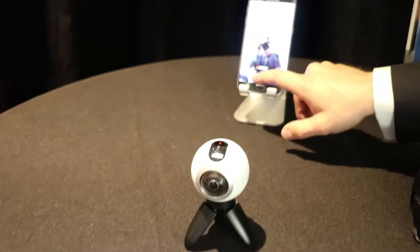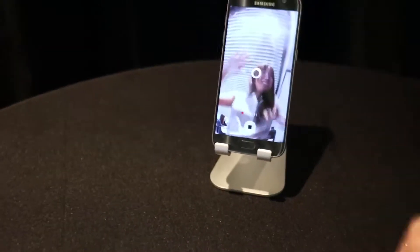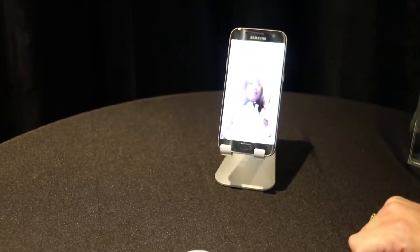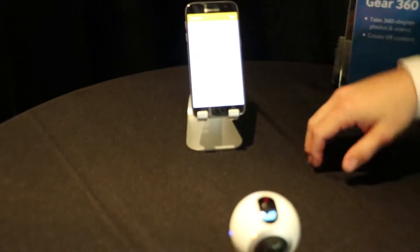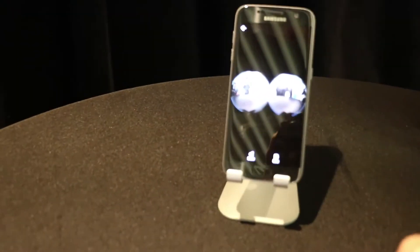We're recording a video right now — all of us are just trying to do our best waves. The interface looks pretty simple. It's designed to be as simple as possible.